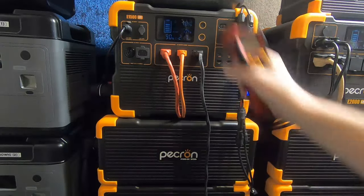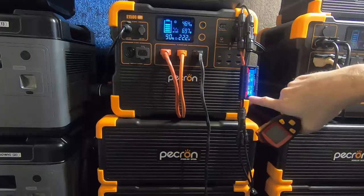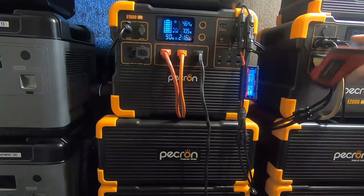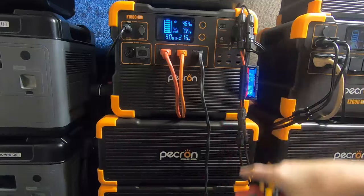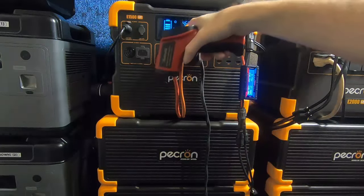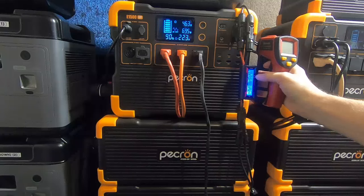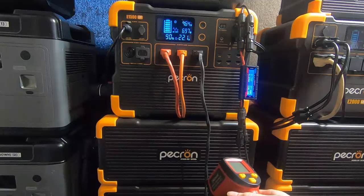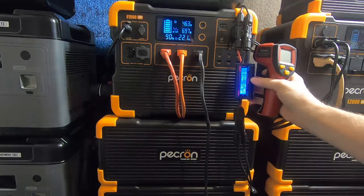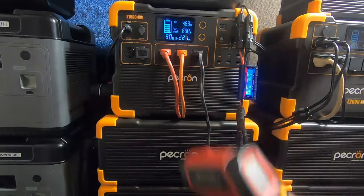That confirms what I said about extra connections — they lose energy. I leave the meter on there for the video. Right now I'm getting 464 watts through the system plus another 330 from the separate array. I really miss that second MPPT input like the E2000 has. The main meter shows 460, but the second array doesn't show up there — it shows up in the battery amps in the app. So I'm getting about 460 plus 330 — almost 800 watts — going into the system.